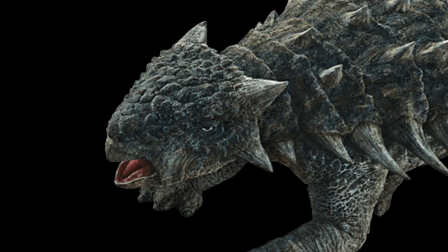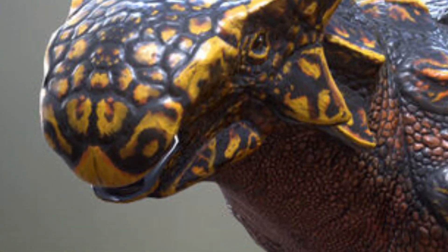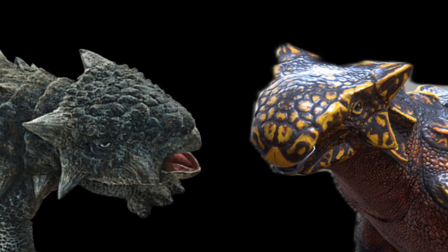Moving onto the head, Jurassic World shows it being a bit shorter with almost a parrot-like beak. In life, the animal has a more elongated head with a flat beak. But honestly, the osteoderms located on the head look pretty good.